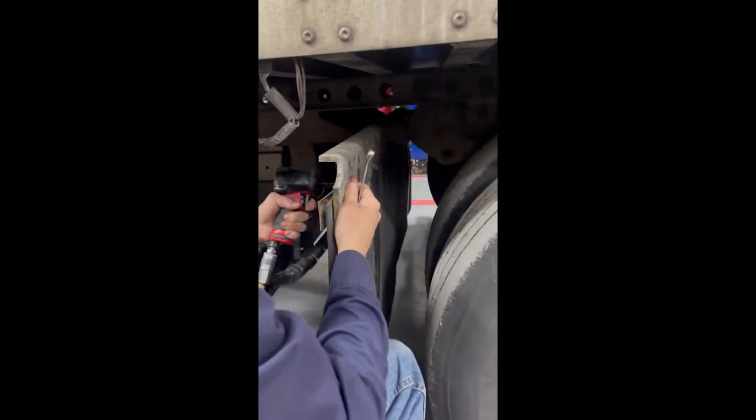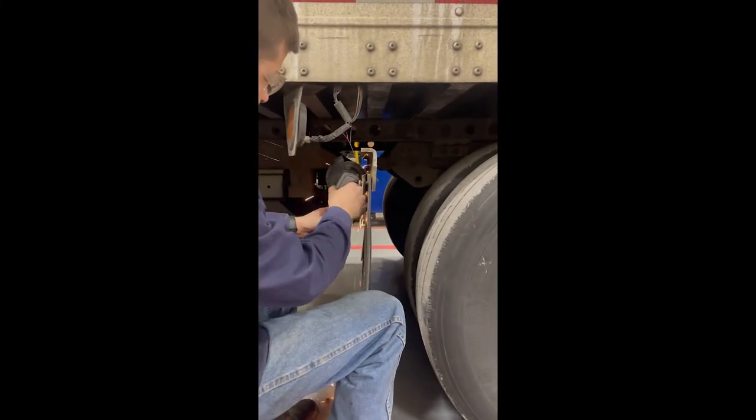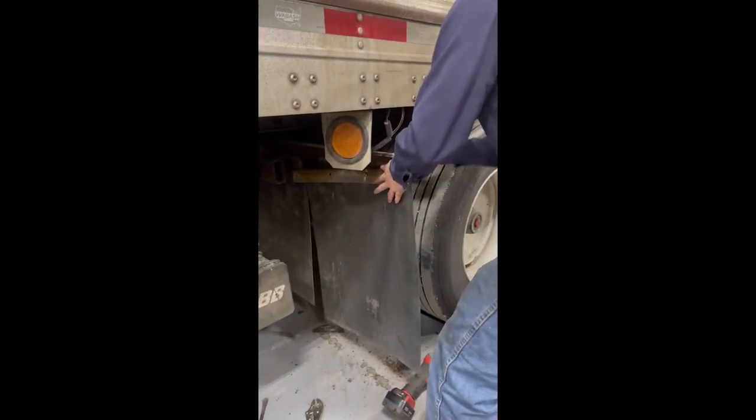What you're going to do is just hook them up, take the bolts out, and then pull the mud flap off. Now if you run into one where the bolt's too tight or it's rusted up, you may have to use a grinder or another tool to cut the bolt off, but that doesn't happen that often.